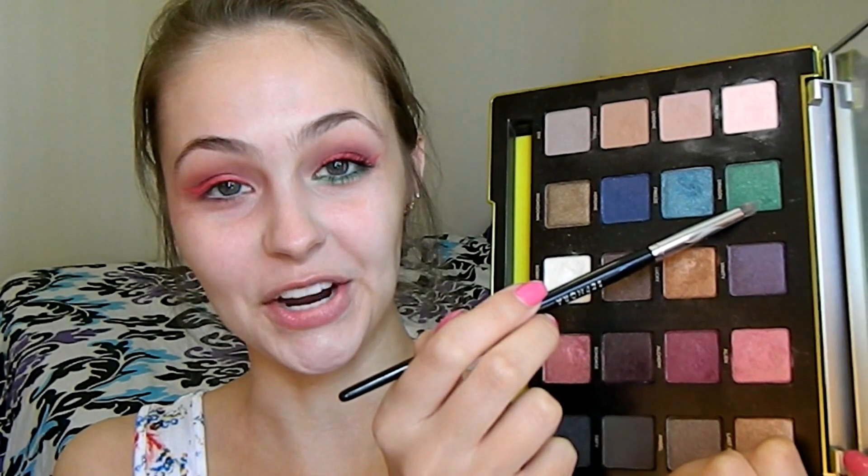While my liquid lipstick liner dries, I'm lining my waterline with the Sephora Nano Pencil in the shade Pure White, and tightlining with the ColourPop Cream Gel liner in the shade Swerve to make my lash line look more full. The white will make my eyes pop and look like the white part of the watermelon rind. Going back into the Vice 3 palette, I'm taking the green shade Dragon on a Sephora Pro Smokey Liner No. 24 brush, running it along my lower lash line and into my inner corner.